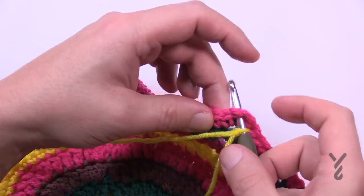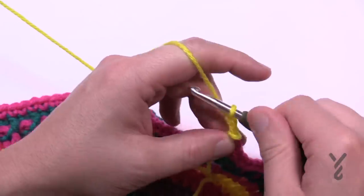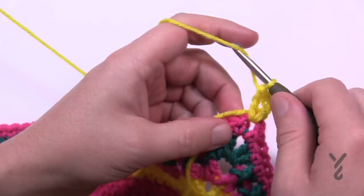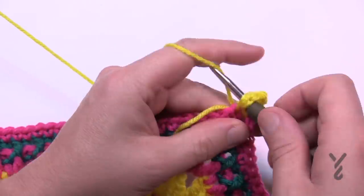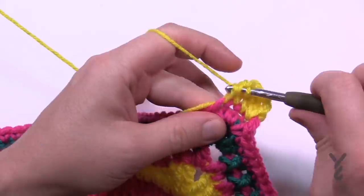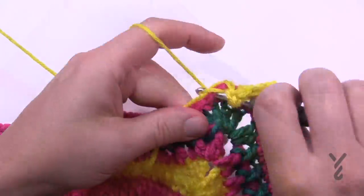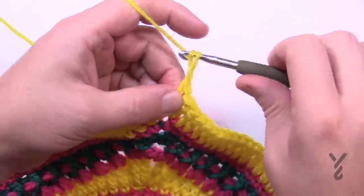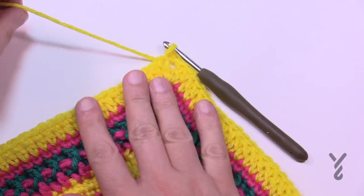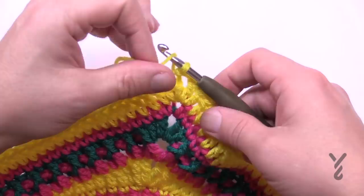Using color B, attach to the beginning chain two space of a corner, chain three and one double crochet into the same one — that counts as two double crochets. Apply one double crochet in each stitch going all the way across. In the corners: two double crochet, chain two, two double crochet. That's all it is for round number 12. At the end, chain two, slip stitch to the top of the chain three, and finish off this color.